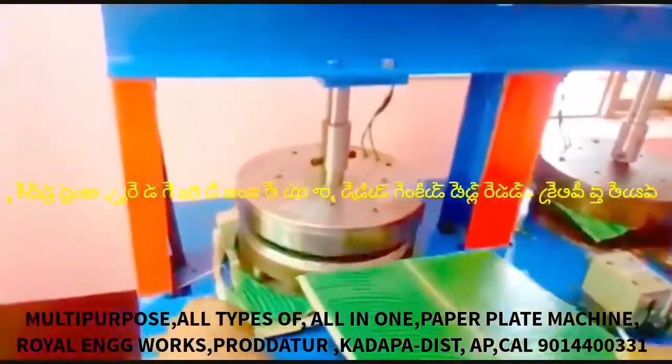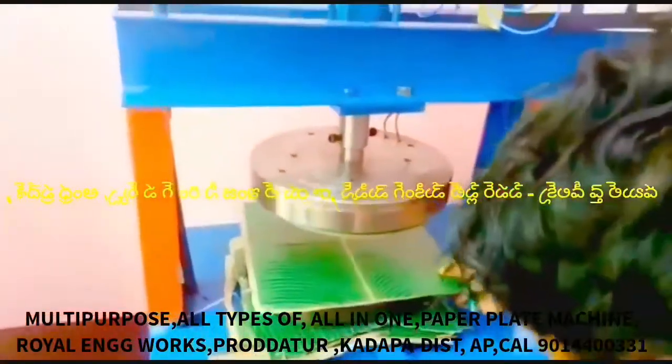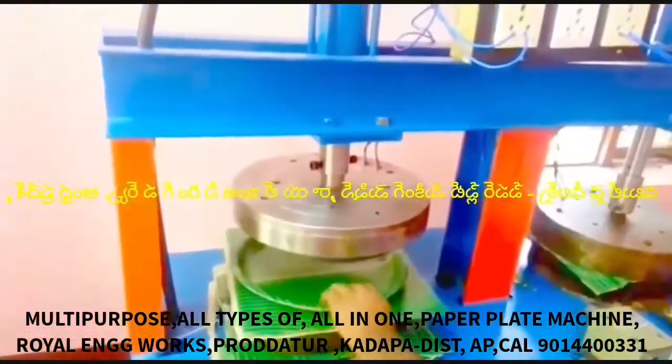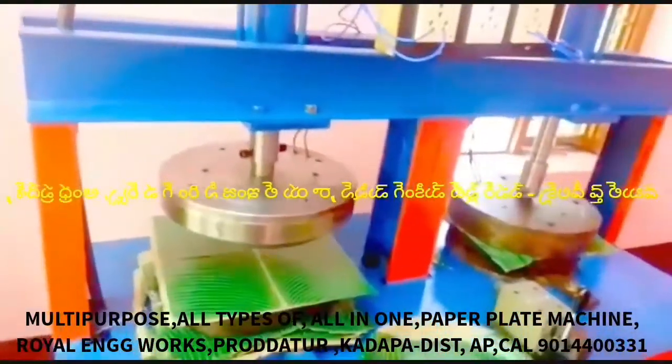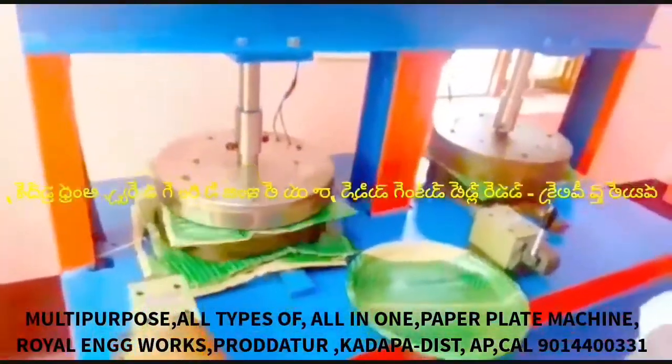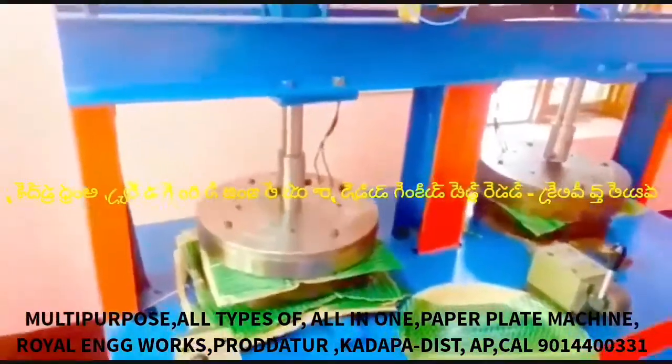This is a multi-purpose paper plate making machine. It is a semi-automatic hydraulic double-die paper plate making machine.